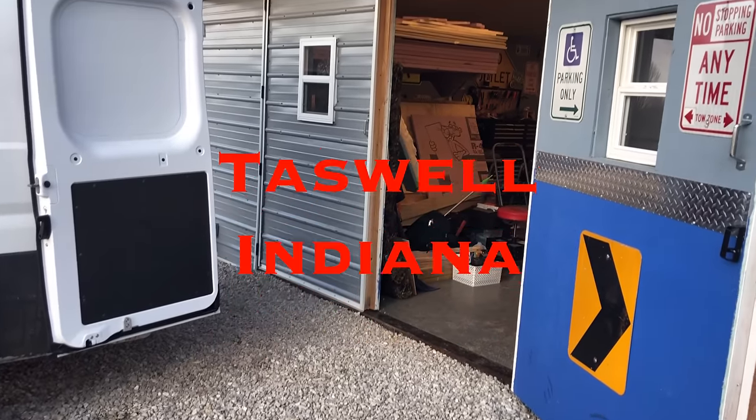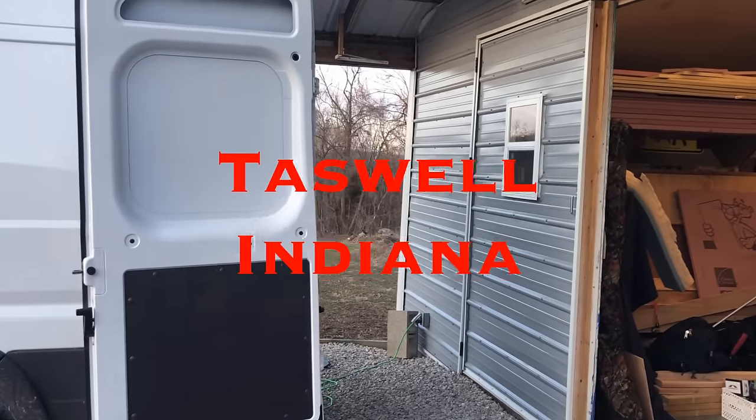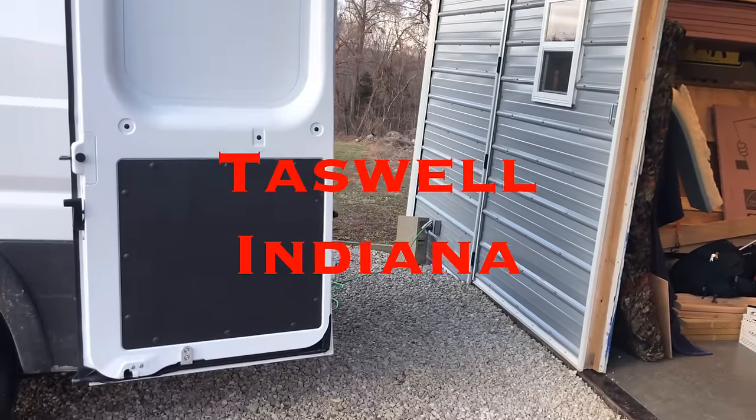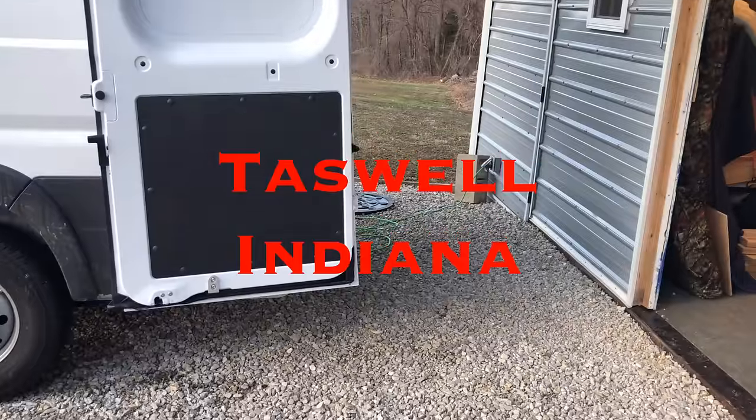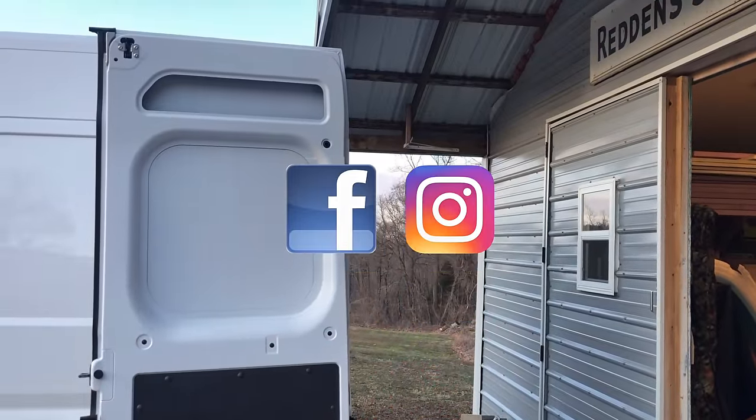If you've got any questions on pricing or anything along those lines, just contact Red's Custom Design in the description. He's on Facebook, he's on Instagram. Great guy. I love the work, and I am definitely a repeat customer.